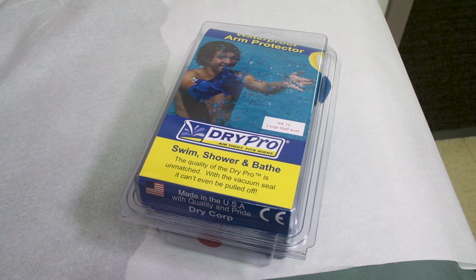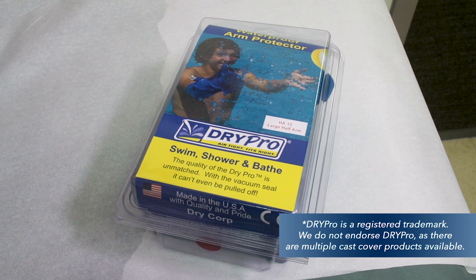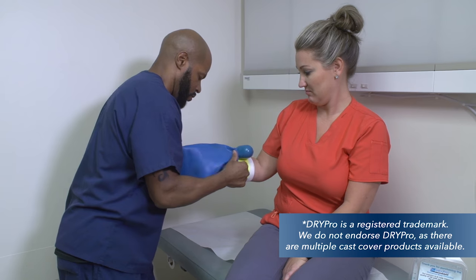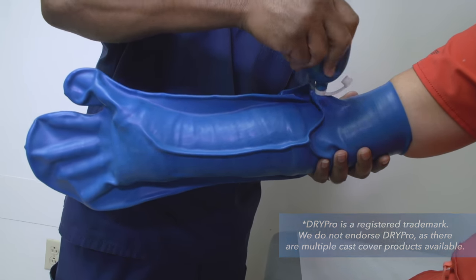Another option to keep your cast dry is to use a product such as Dry Pro, which is available for purchase through our office. This product uses a vacuum seal to prevent water from getting in the cast.